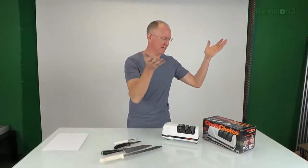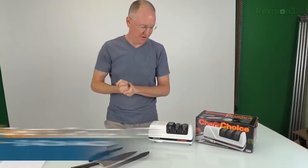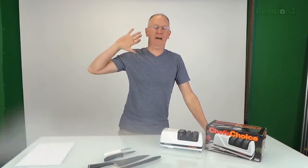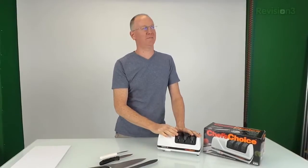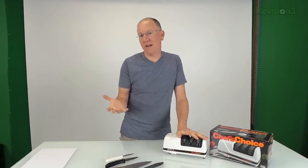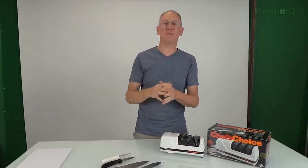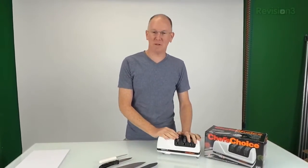Hey guys, it's John P with Geekbeat. We've got an unusual little show for you today because I'm going to teach you how to sharpen all your knives using the Chef's Choice Edge Select 120 knife sharpener. A couple of months ago we were at the big National Restaurant Association show and I showed you guys a knife sharpener that was like $400 — it worked great but was quite expensive. Several of you asked me to find something more cost-effective, so I reached out to Chef's Choice and they sent me this one for review.